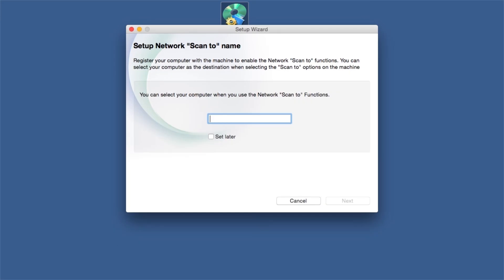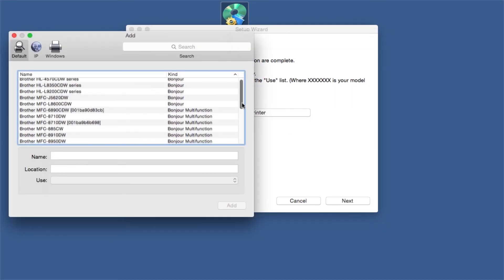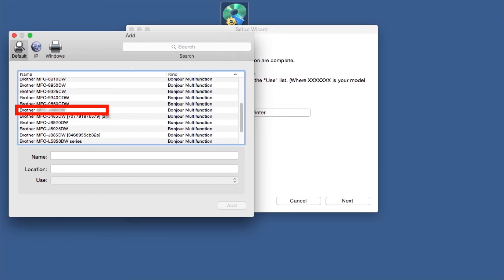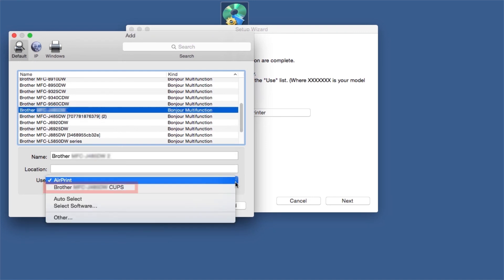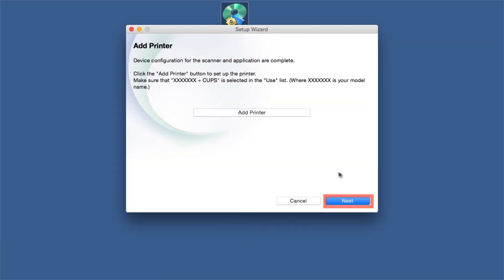Enter a ScanTo name for your Mac. This will display on the machine's LCD when scanning a document. Click Next. Click Add Printer. Choose your machine from the list. From the Use drop-down, choose the Brother CUPS driver for full printing capabilities. Click Add. Click Next.